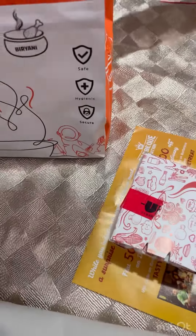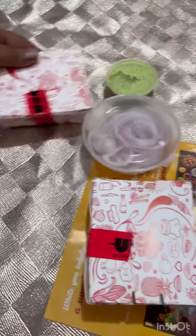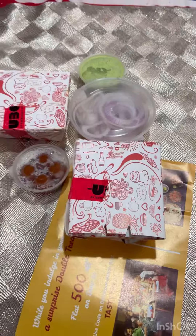This is the first box. We have a glass, chutney. This is the main box.